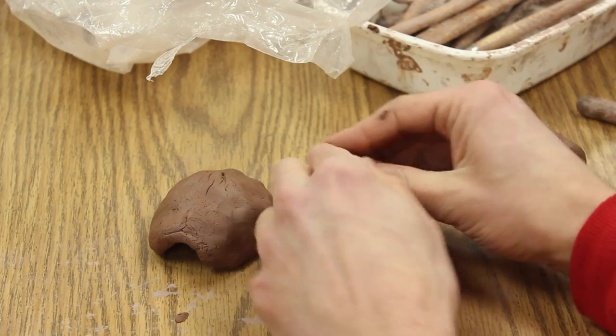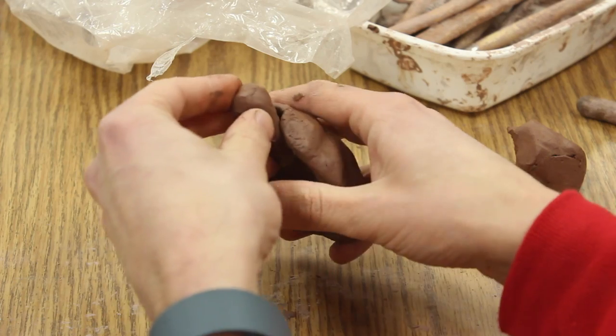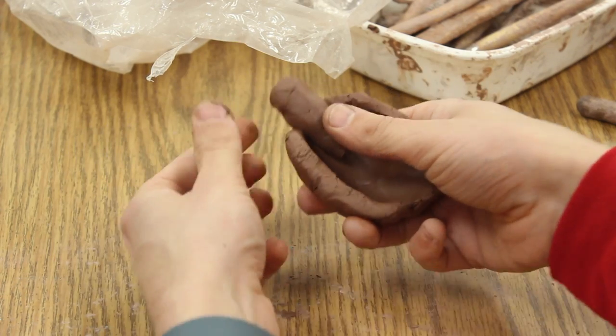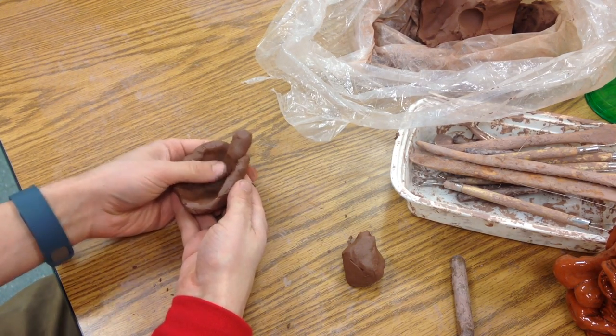I'm going to take another piece and make a coil — not very thin. That's going to be his head. This is just kind of rough and we're going to let it sit overnight. So you just put this in here and press that down.